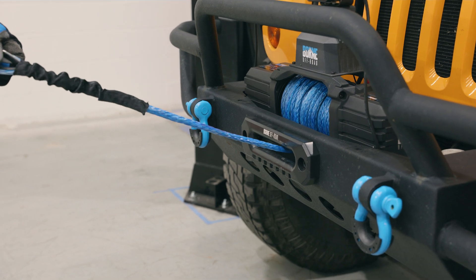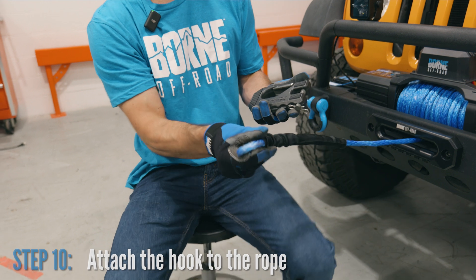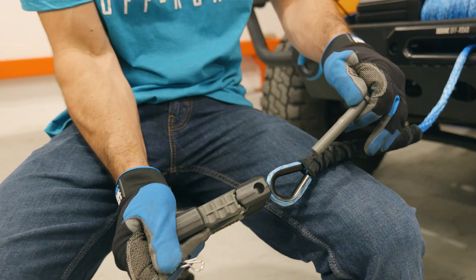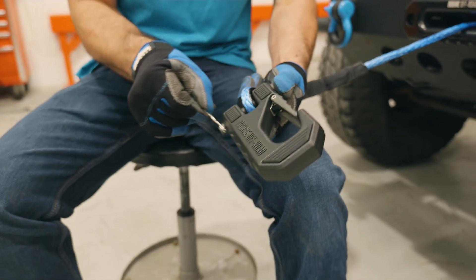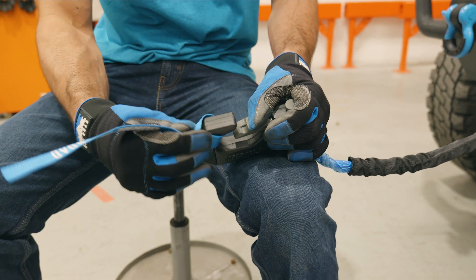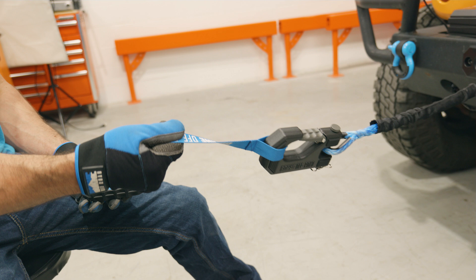Stop when you have just a few feet of rope left and we'll attach the hook, then spool the rest of the way in. To attach the hook, take off the cotter pin, put the hook through the loop at the end of the rope, then put the cotter pin back on. Attach the leash to your hook so you can keep your hands away from any pinch points as you're reeling it in. Make sure you're holding on to the leash to keep your hands away from any dangerous areas as you reel the rest of the way in.